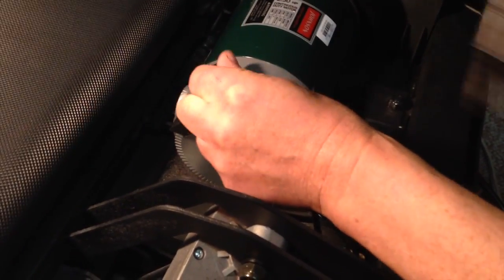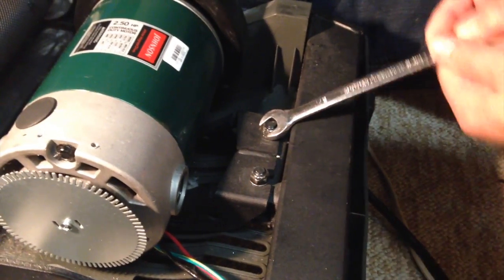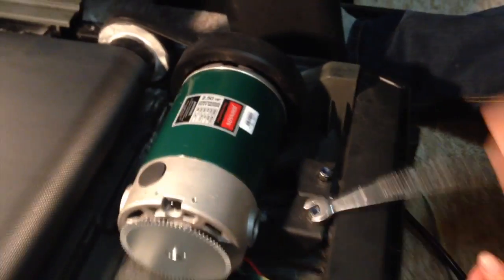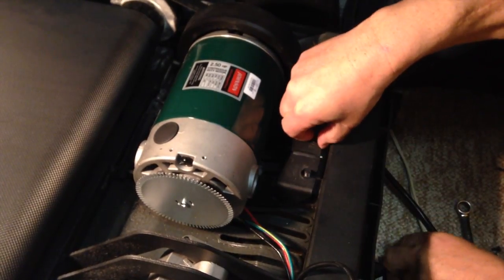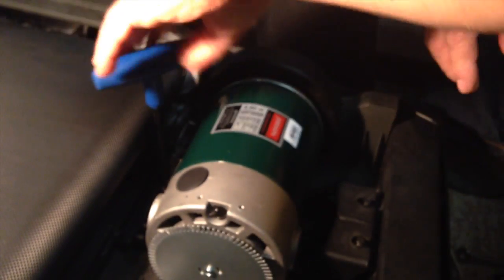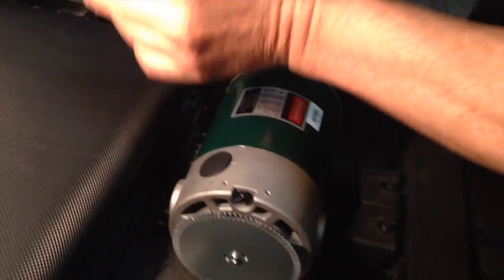The first thing we're going to do is take out the sensor. Once we take that out, we're going to start with the motor. Then we just take the back screw as well — that's how it looks right over there.